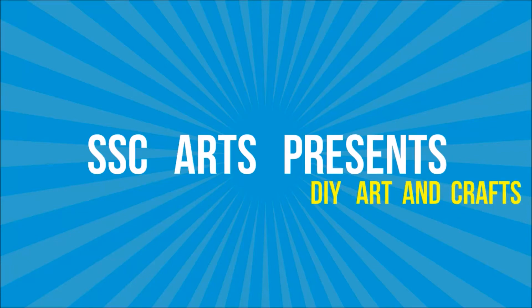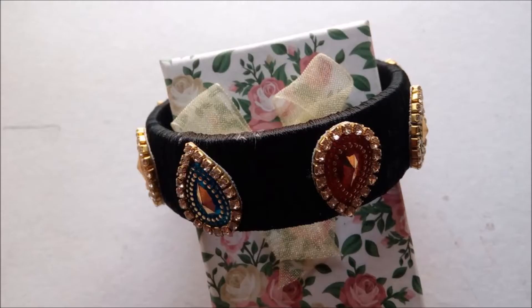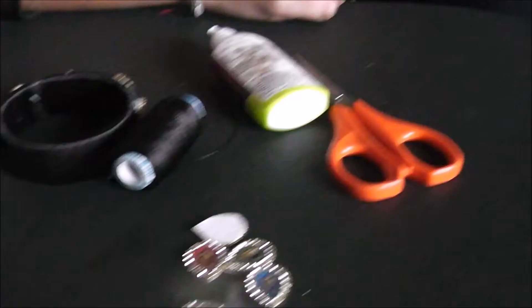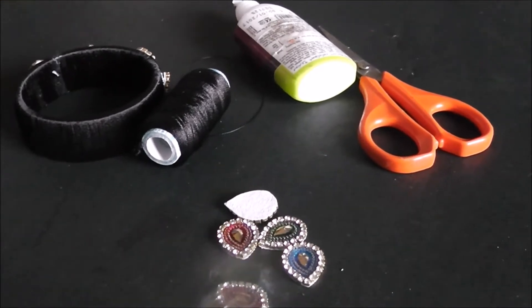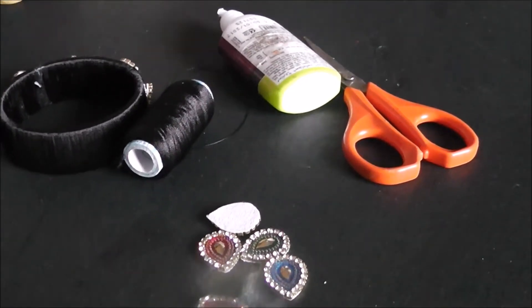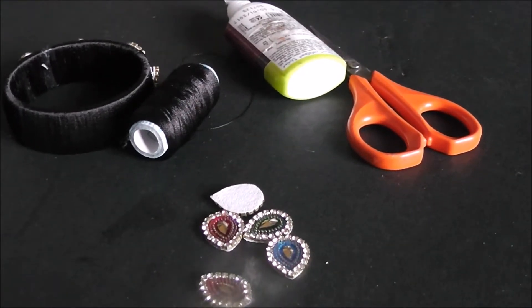Welcome to Arts Presence. Today we are going to see how to make beautiful Kada designer bangles, which is perfect for all dresses because it has multiple colors — about four to five colors — so it's perfect on any dress. I made it in black color. The materials required are rapid bangles, kundans, ready-made glue, and scissors.